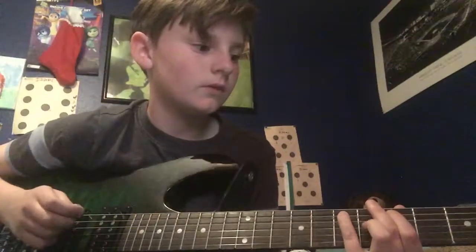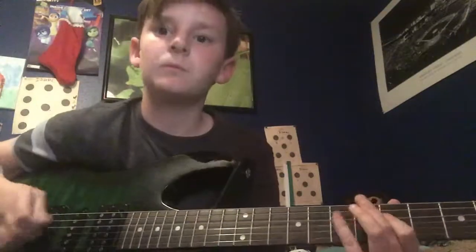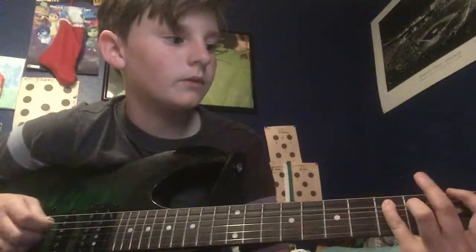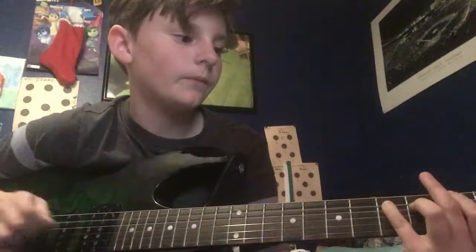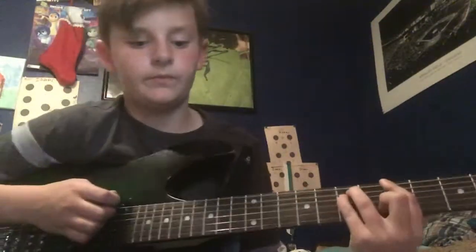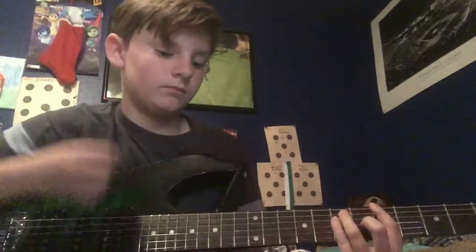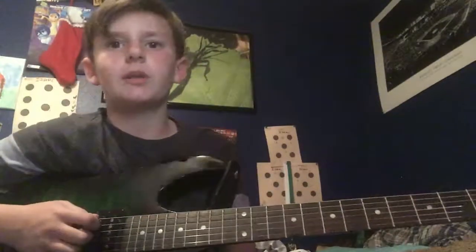Then move up a string to the A string, but you're just going to hit that once. Then you're going to move down to the 3rd fret and hit the 3rd and 5th fret, and then an A bar chord. Or you can just do an A chord or whatever you want to do.